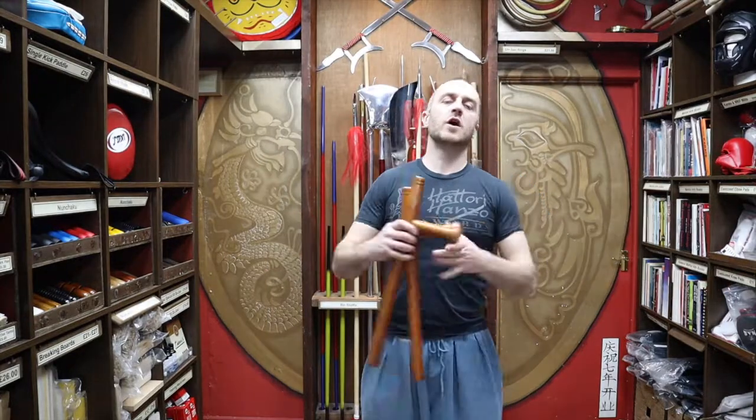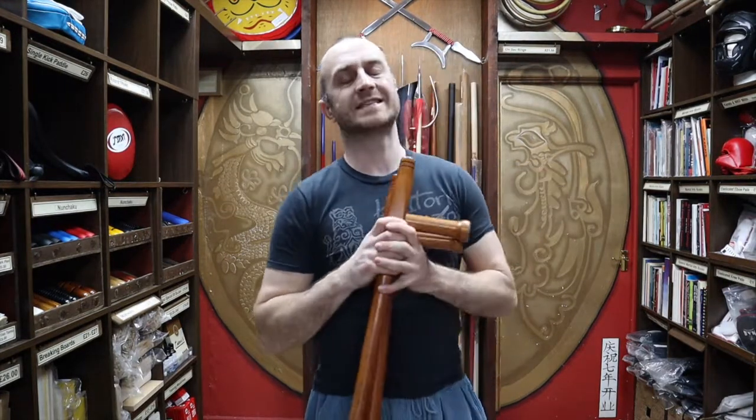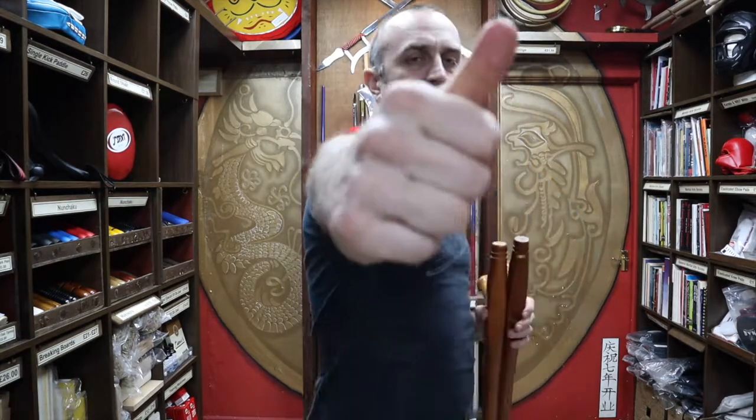Thanks very much for watching, I hope it was useful and I hope you learned loads about the red oak Tomfa we have for sale at Enzo. If you like this video click the little icon and subscribe to this channel to get all the latest videos from Enzo Martial Arts. Thanks very much and I'll see you soon — cheers!